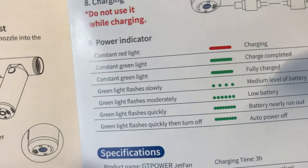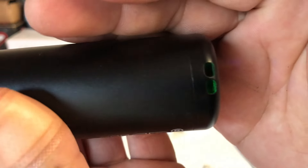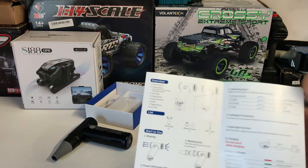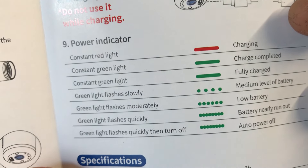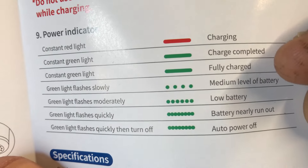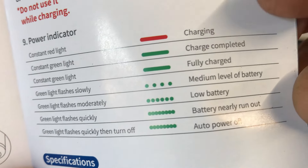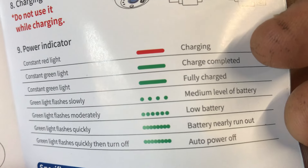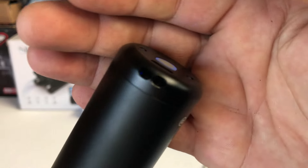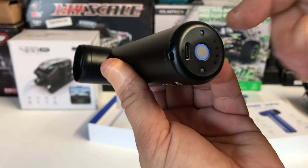Just noticed this part of the user manual - it tells you the power indicator light mode. You can see the light on the bottom here is flashing slowly. According to the manual, green light flashing slowly means it has a medium level of battery charge. Flashing moderately means it's going to low battery. Green light flashing quickly means the battery is nearly run out. It goes red once it needs charging, and a solid green light means it's fully charged. So I need to charge it up - it's got some charge but it's running low.